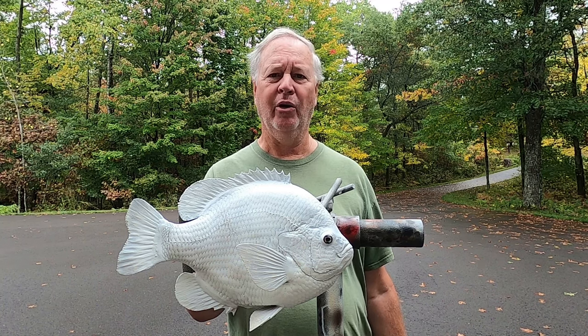Hi and welcome back to my channel. In today's video I'm going to show you how I paint a bluegill replica.